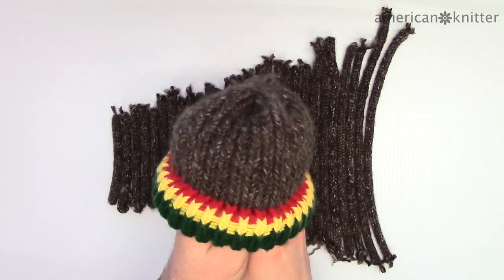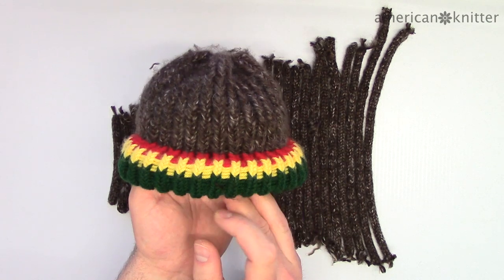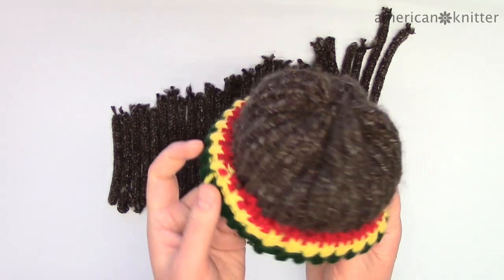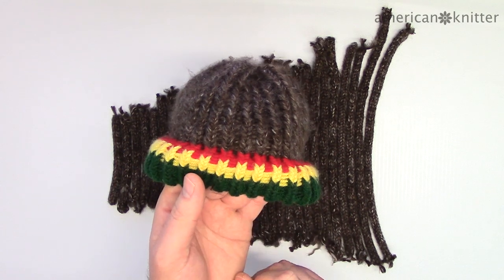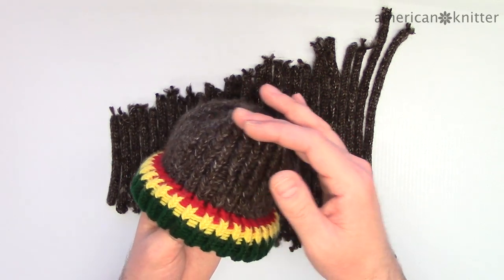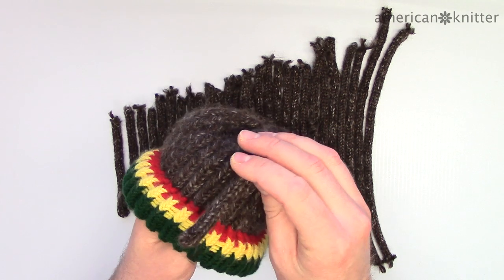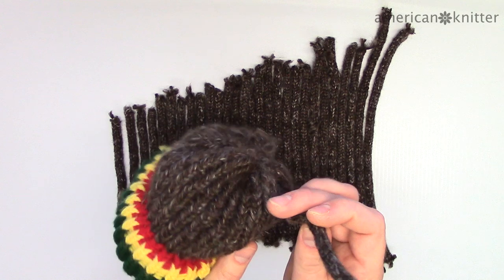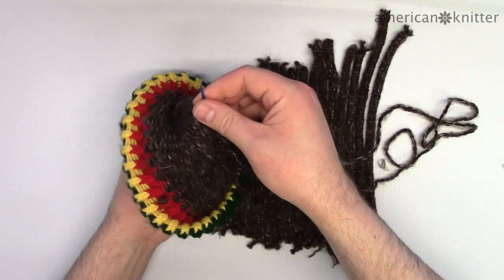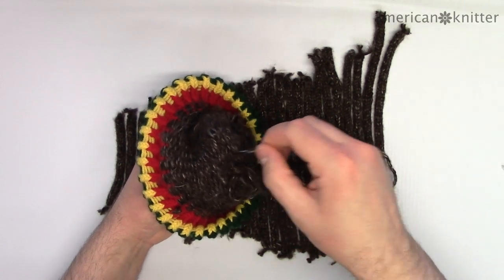Now we're going to secure the dreadlocks onto the beanie. There are a number of ways to do this, but this is how I did it. Decide where you want the front of the beanie to be, and near the top at that spot place one of the shorter dreadlocks that won't get in the way of the eyes but will extend all the way down to the brim or headband. On this size, four or five dreads should do it to make space for the eyes. Place them between each stitch and secure them with a thread of yarn, going through just the tip of the dreadlock and into the stitching of the beanie.